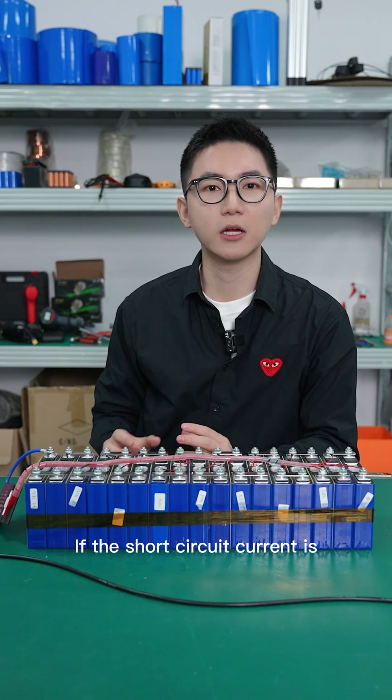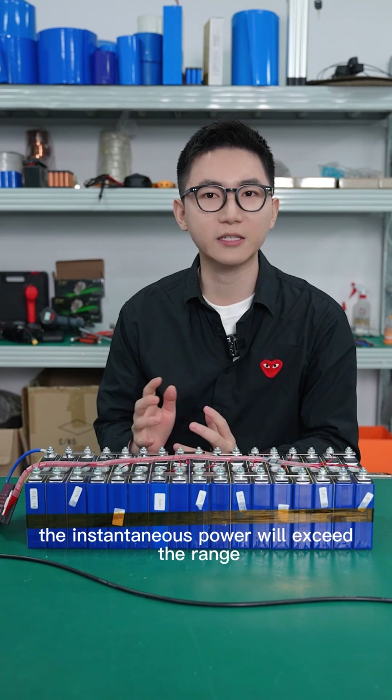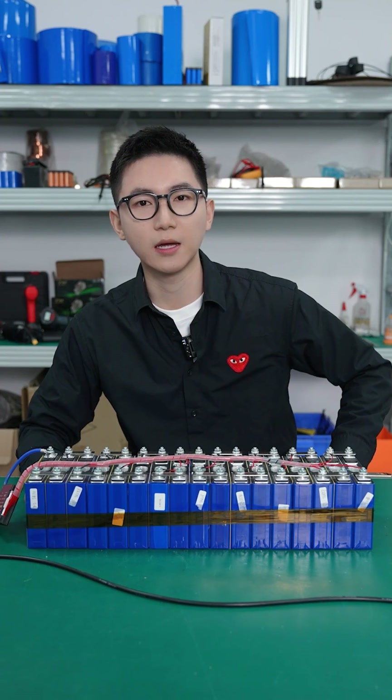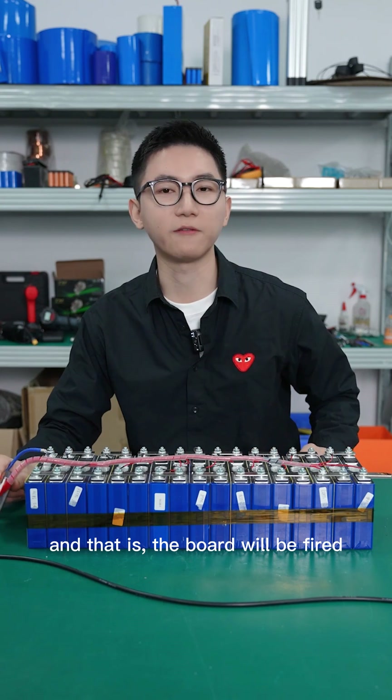The short circuit cutoff time of the BMS is generally 200 microseconds to 500 microseconds. If the short circuit current is too large, the instantaneous power will exceed the range that the MOSFETs in the BMS can withstand, and then the MOSFET drain-source will be damaged and the board will be burned.